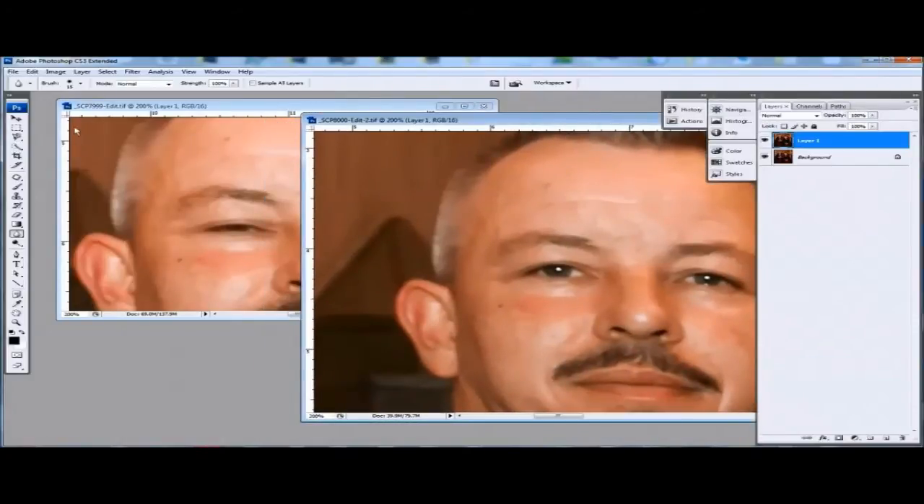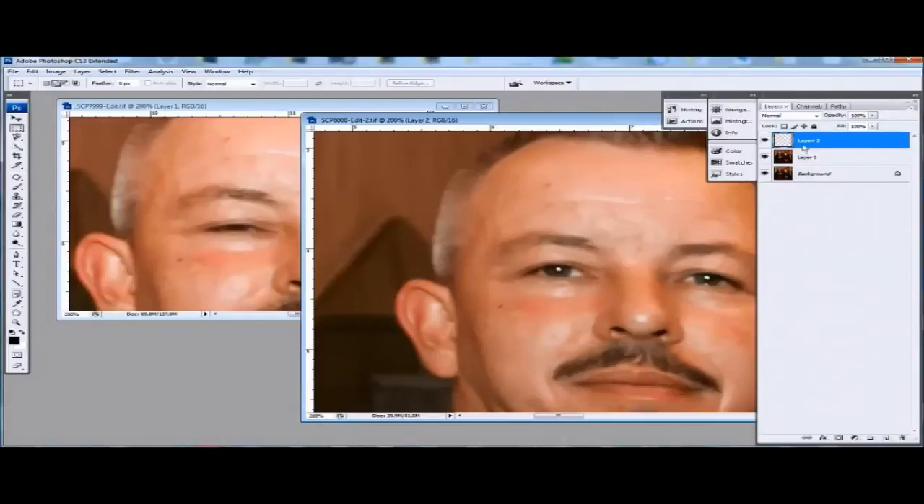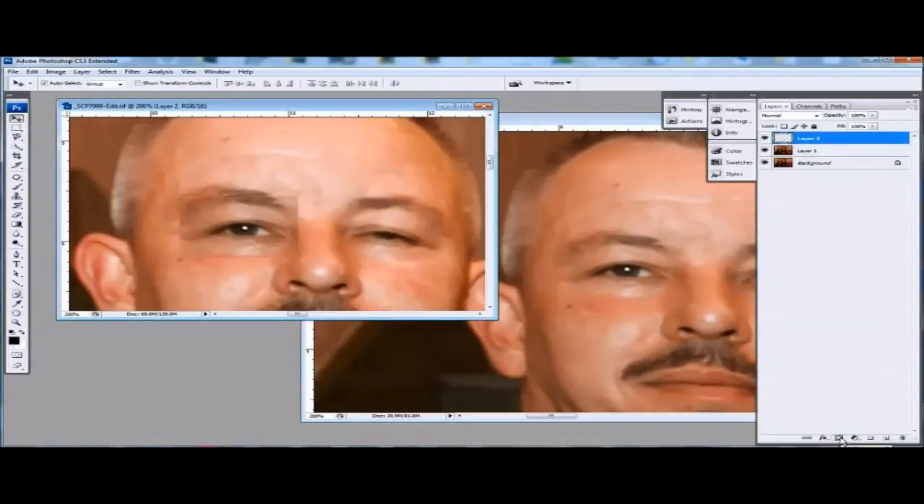So here we are, we're going to take this eye and place it on that eye. So you go into your rectangular marquee tool, select it, draw it over the eye, right click and then layer via copy.